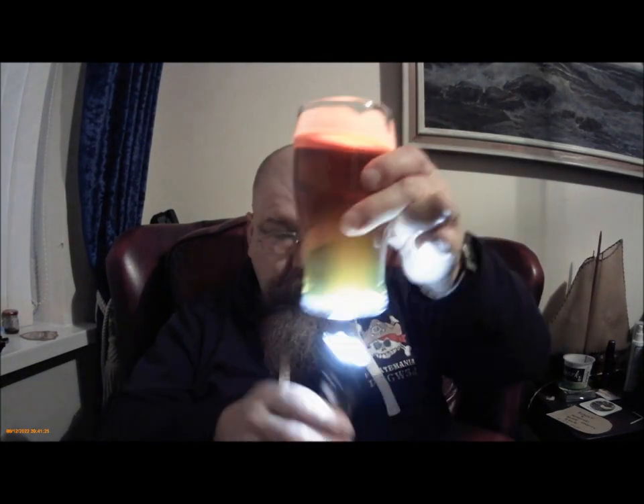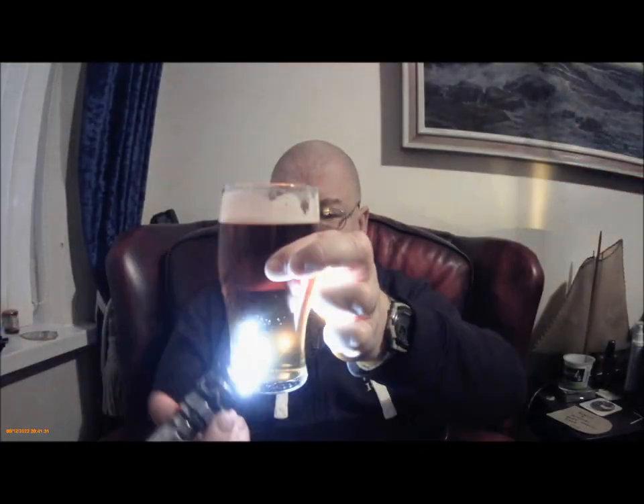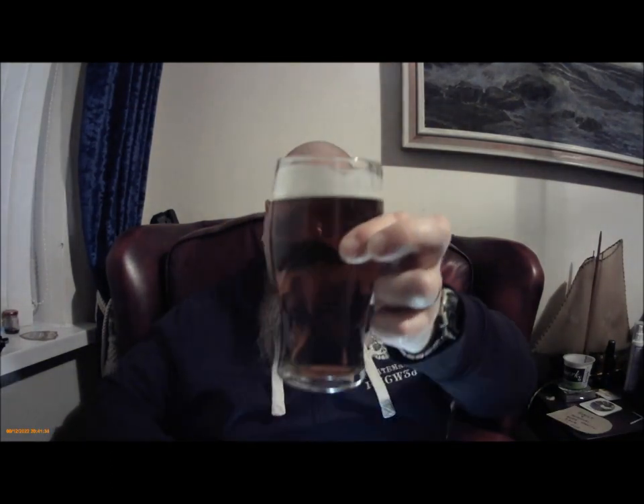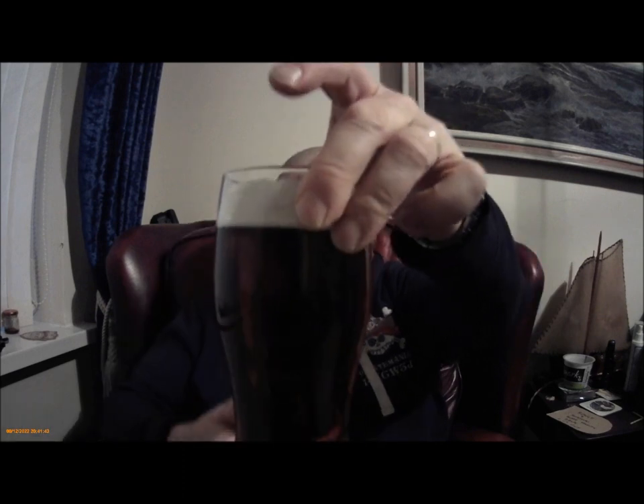Let's look at the colour - golden colour I'd say, clear - polished clear actually. It's a light amber, golden colour. Doesn't really hold the head, just holds a cap, but does provide some lacing on the glass.